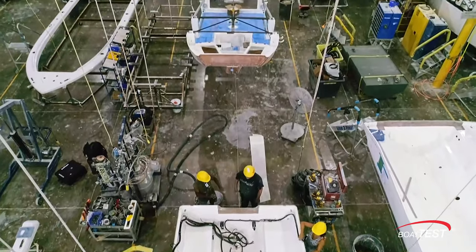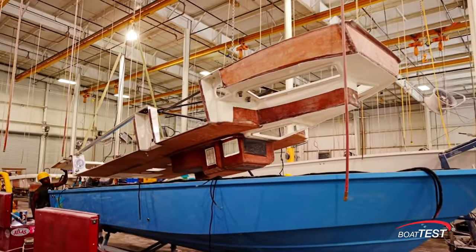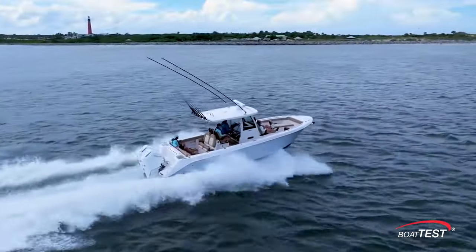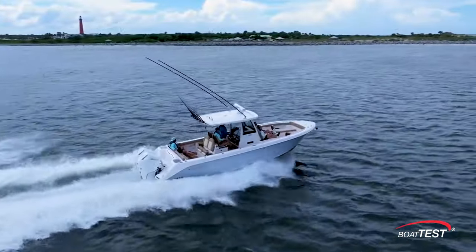That's why before we take our walk through the boat, I want to show what can't be seen on deck, and they are the two most important aspects of this boat in my opinion: the boat's construction and its bottom shape.